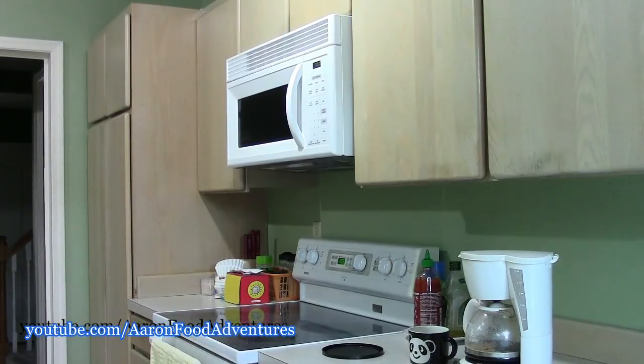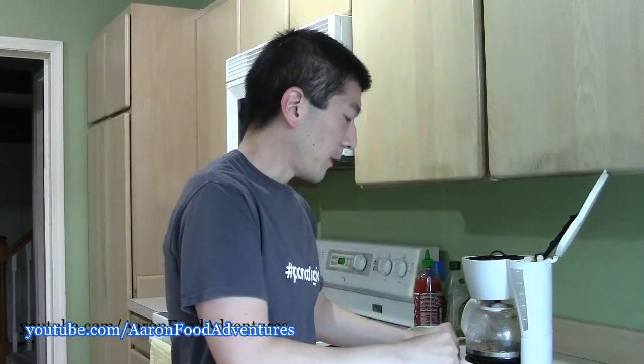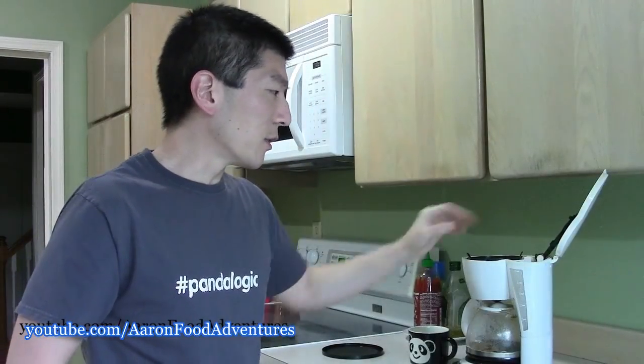I'm really looking forward to this coffee for a change. I really am looking forward to this one for sure. I think there's still a whole bunch of liquid still up in here, so I'm going to tilt this to the side and rotate a little bit so that it doesn't keep dripping down while I'm tackling this.